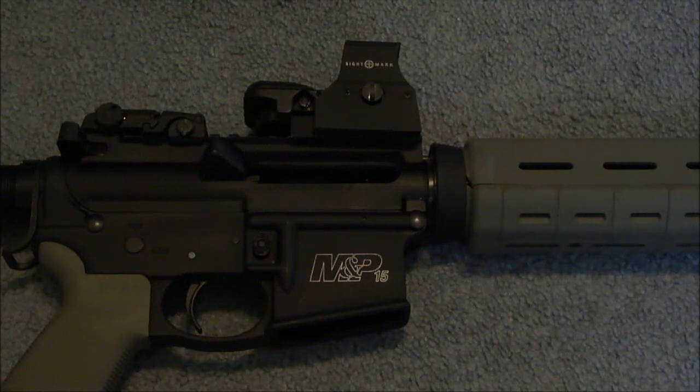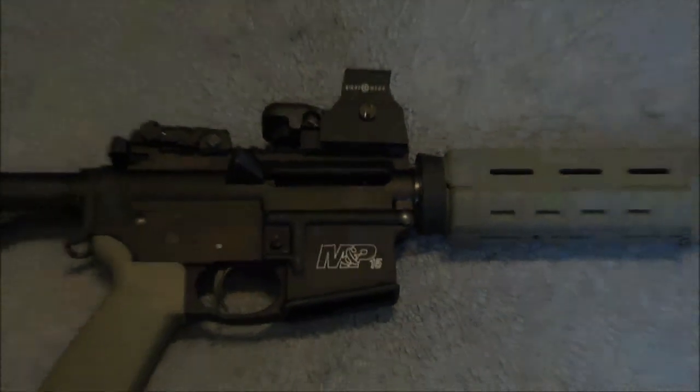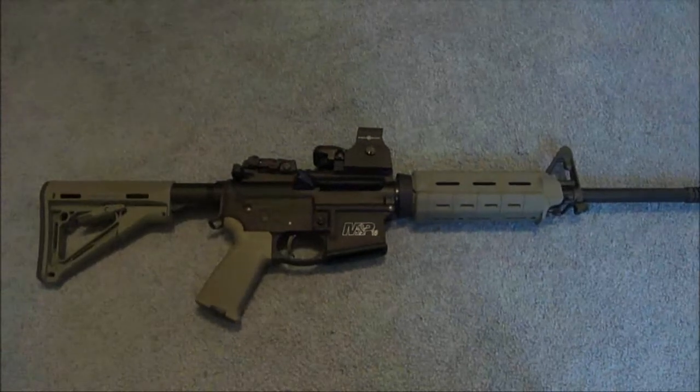Hello, this is Planet of My Arms and today we're doing a review of the Sightmark Ultra Shot with a quick detaching digital switch. If you like this video, please check out some of my other videos and please subscribe. This is being sported on a Smith & Wesson M&P Sport.